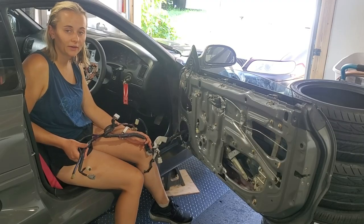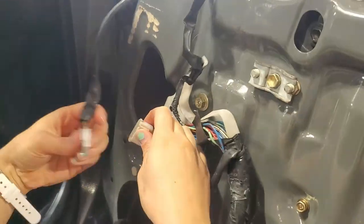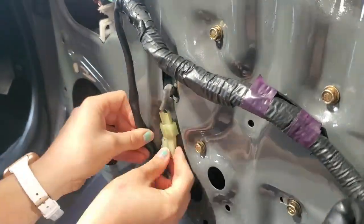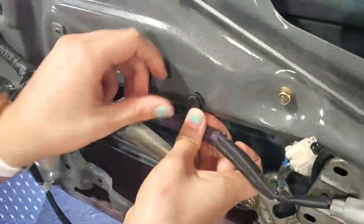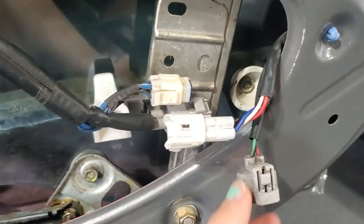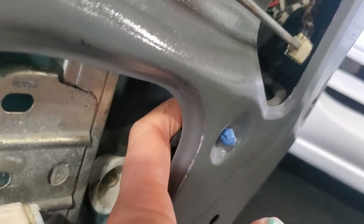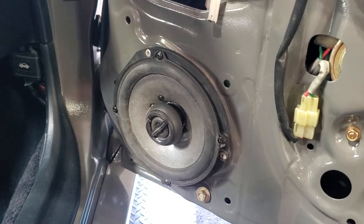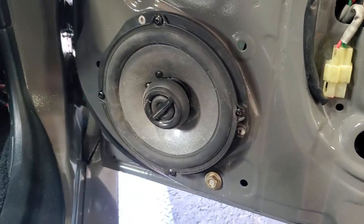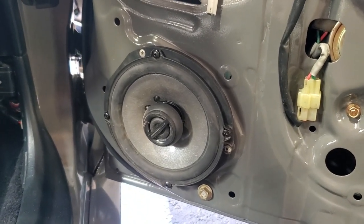Now we're going to run the wiring harness. Once you've run the harness you can connect the door lock wires here — it also secures from the back side with a blue clip. Next you're going to install the speaker which is pretty straightforward — it's just one clip and then it screws onto the door in three spots. If you have an aftermarket speaker like me, you'll most likely have an adapter plate that you have to put on as well.